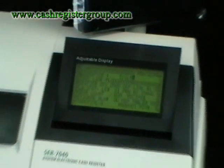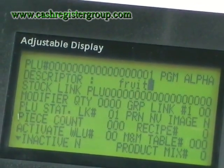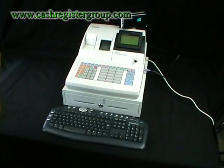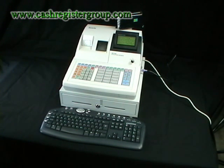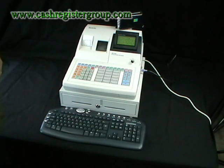So if you have thousands of item entries to go in, rather than do it on a computer and then send it to the PC, you can save money and do it directly using the cash register. If you have lots of items coming into the shop, just plug in the PC keyboard, enter them in very quickly, and then unplug it. It saves having to go into the back office.